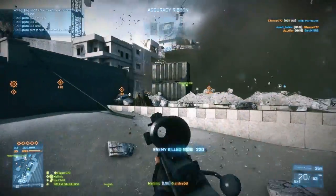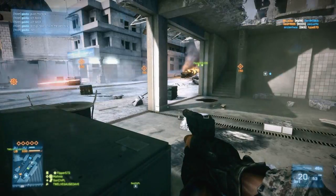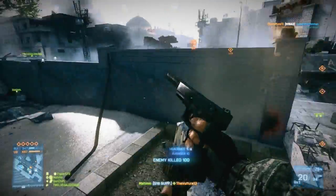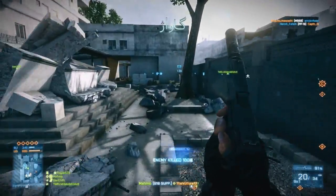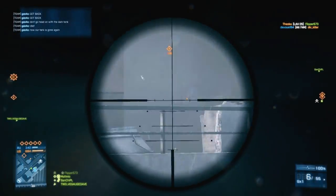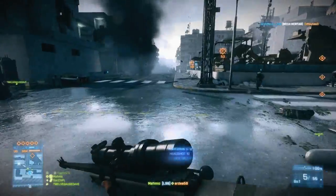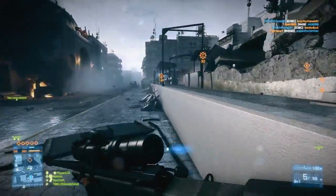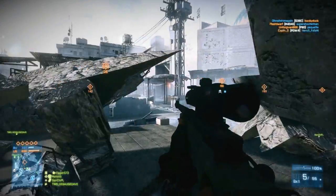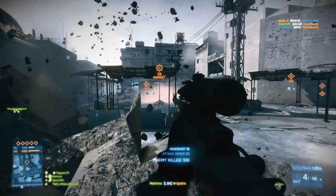As for the MAV's negatives, like I mentioned earlier, it is a bit slower to deploy compared to the T-UGS. If you're in a sticky situation and need to use it as a motion sensor, you have to take those couple of seconds to get into the camera and jump back out, which can get you killed — it's gotten me killed on numerous occasions. It's also easy to spot; enemies can target and take out the MAV really quickly. Since it's bulkier, it's also easier to spot when used as a stationary sensor. Finally, it can be taken out by Stinger missiles, making it easier overall for enemies to destroy.